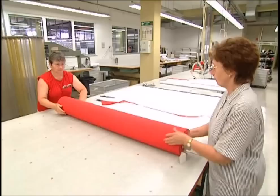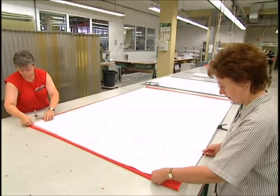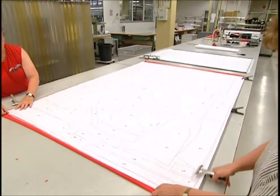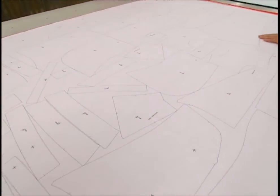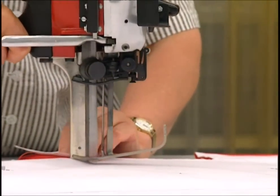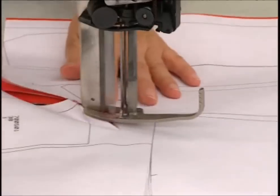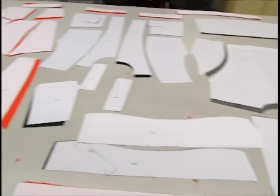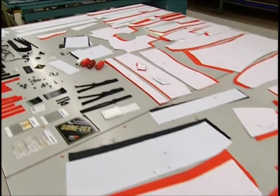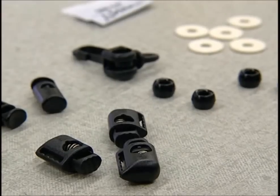With the cloth and the template together, the seamstress can cut out the different pieces required to make a jacket. The template is clipped into place, and this provides the cutter with a guide for shaping the cloth beneath. With everything cut to size, the tailoring work can now begin. There are over 200 parts in total, but it's not all material — there are plenty of zips, buttons and toggles too.